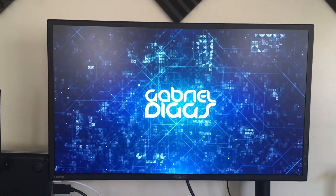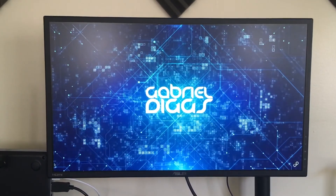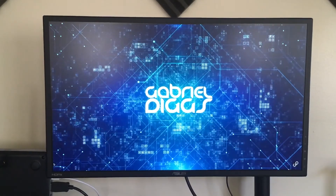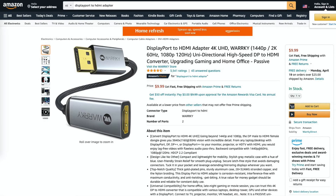Moving over to the graphics side of things, I'm using a DisplayPort to HDMI adapter. I recently added an ASUS 1080p monitor to my setup — the EliteBook has a DisplayPort output, so I bought this adapter to connect to the ASUS monitor. You can pick one up on Amazon; it's affordable and allows flexibility in connecting to external displays.